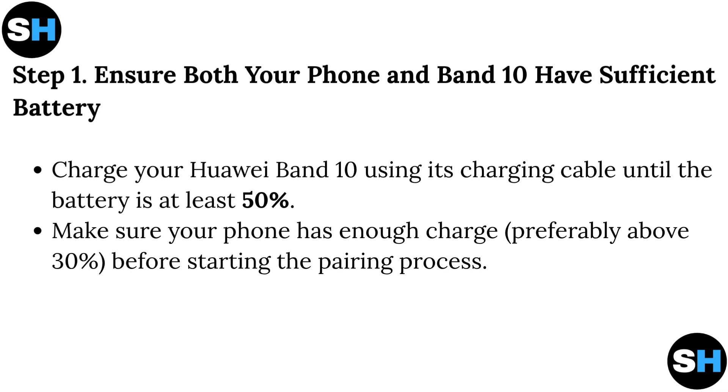Step 1: Ensure both your phone and Band 10 have sufficient battery. Charge your Huawei Band 10 using its charging cable until the battery is at least 50%. Make sure your phone has enough charge, preferably above 30%, before starting the pairing process.